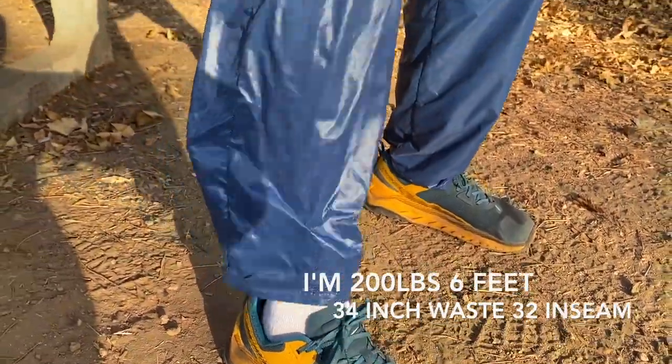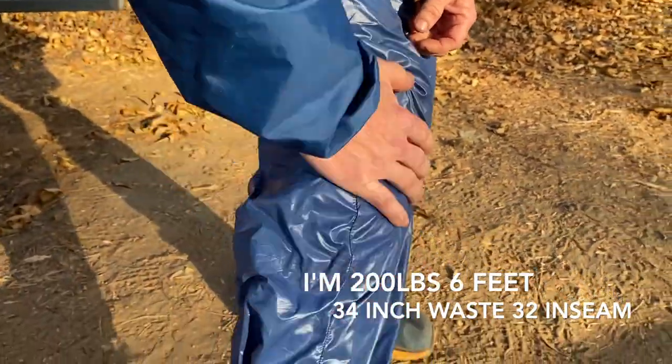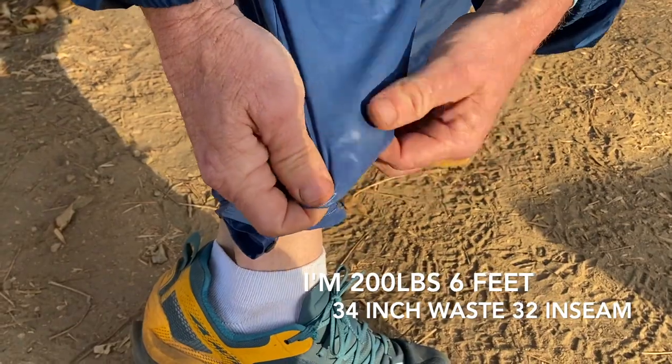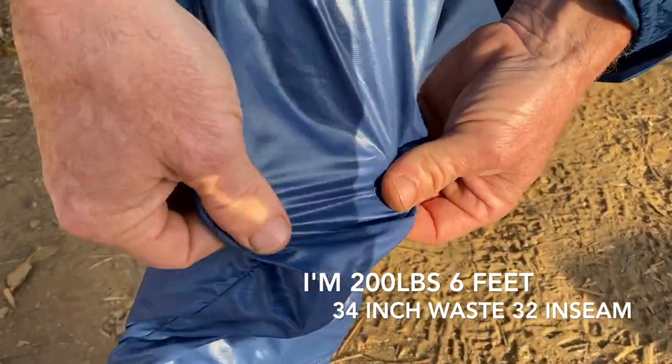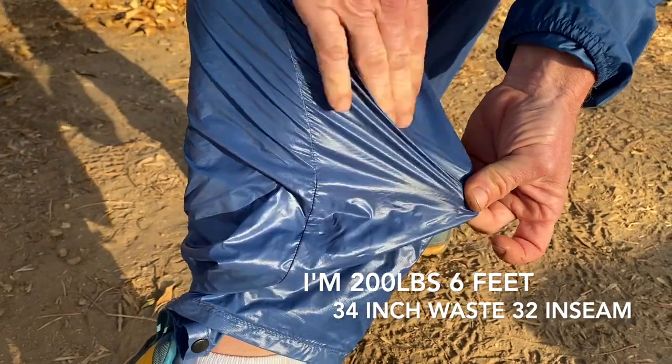Later on in the video, I'm going to actually compare it with Enlightenment's 10D fabric. I actually have a sample of that — these are the 20D. You can see me playing with it and you can maybe hear it rustling in the background.